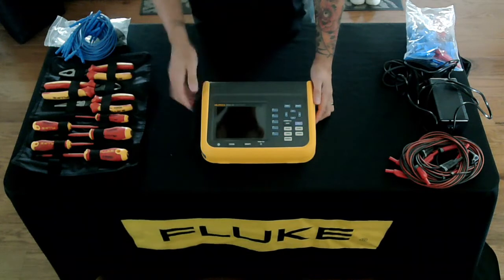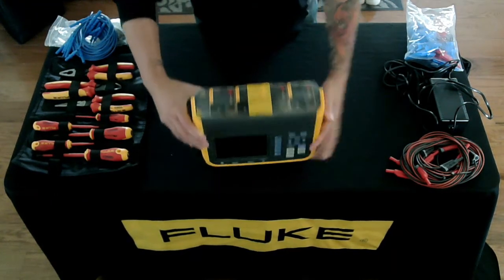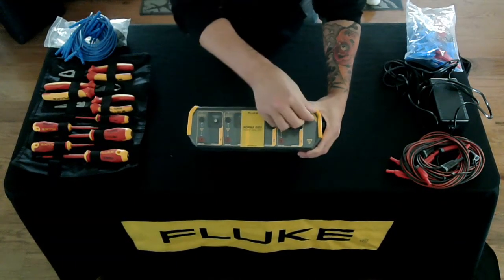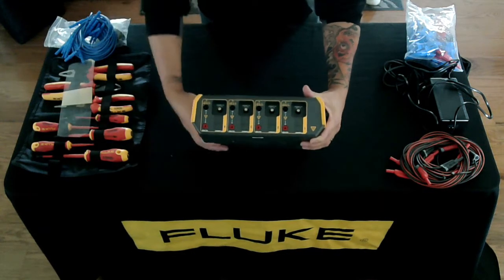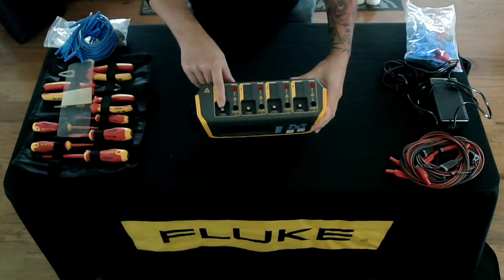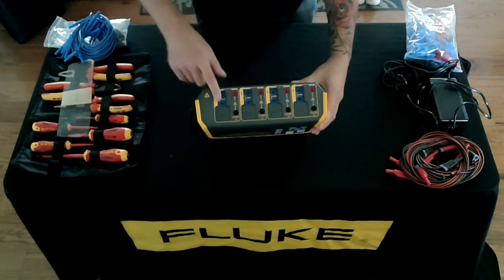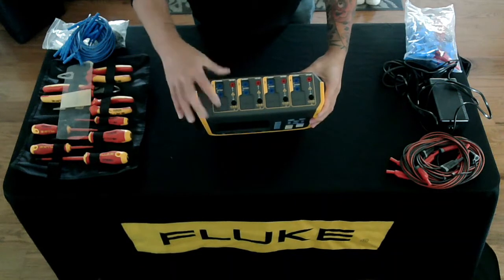Here we have the Fluke Norma 6004 unit. There's a power button, backlight button, and all the different buttons on here. Looking at the top for connection points — oh, this is usually my favorite part. We have all your connection points: current clamps with BNC connectors, alligator clips, banana jacks, and little sliders that allow you to take direct current measurements.